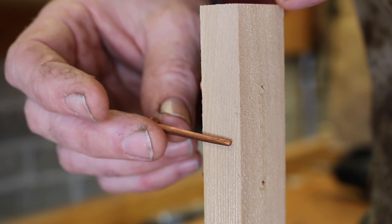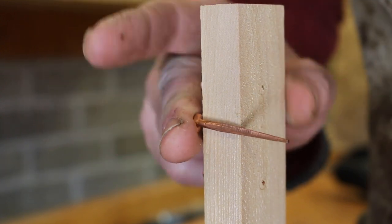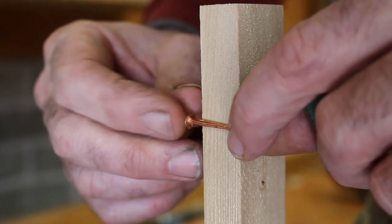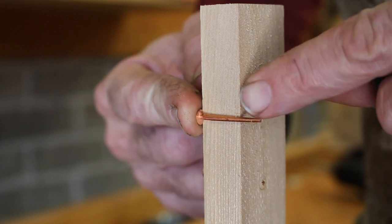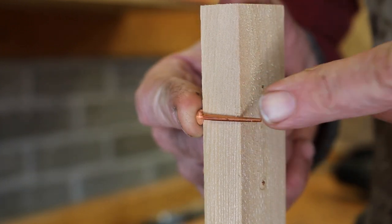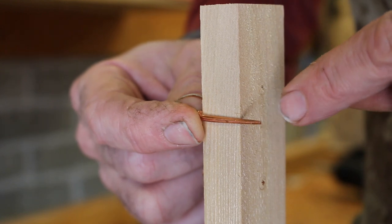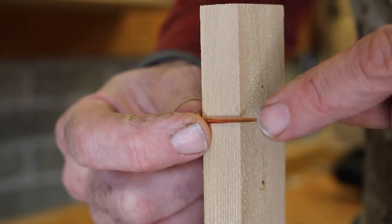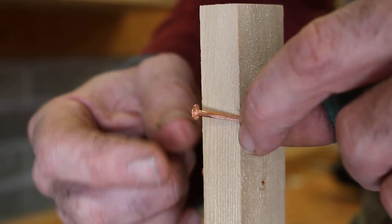You want to size your nail so that not very much protrudes through your material. This nail, for instance, would be grossly oversized. These nails — this is what I'm going to work with — this is probably about right. So this is roughly three-quarter inch stock and this is a one-inch nail. It's a little on the long side, to be honest, for clenching, but it's the best we got, so we're going to have to work with it. The longer it is, the more difficult it makes the clenching job.